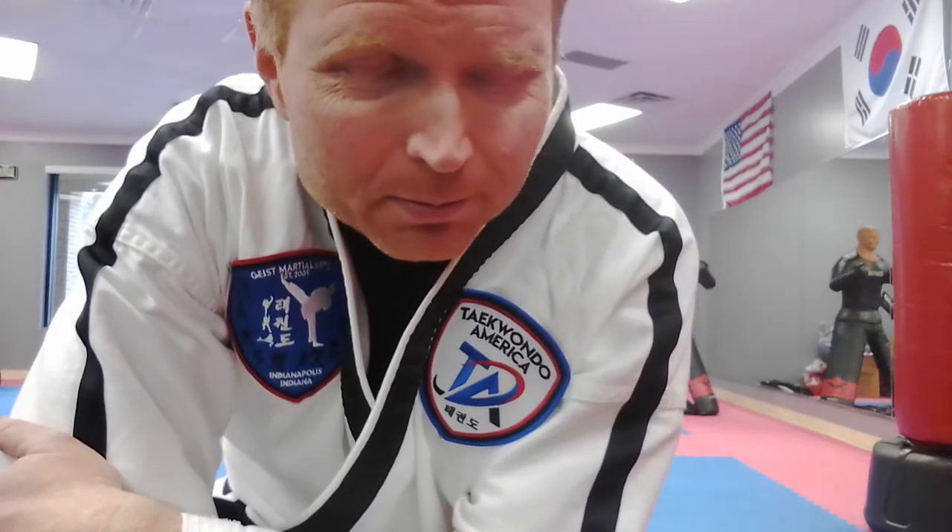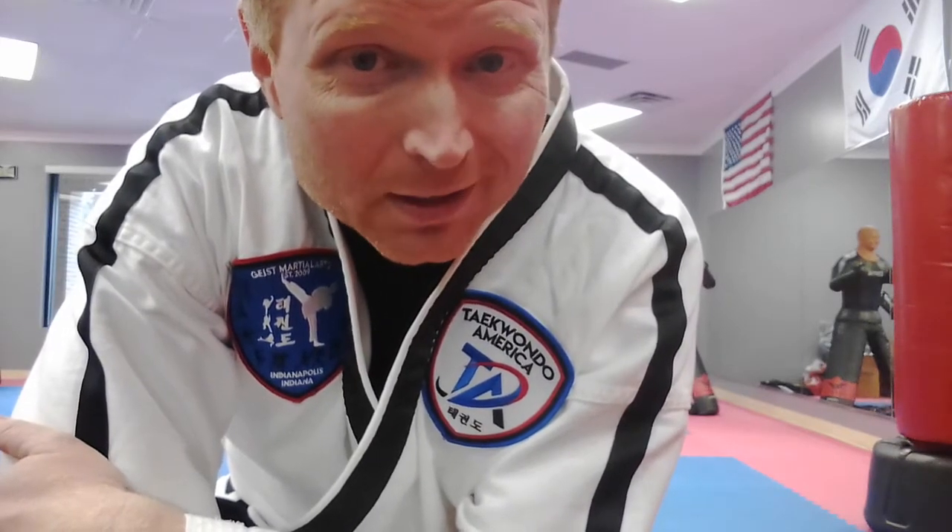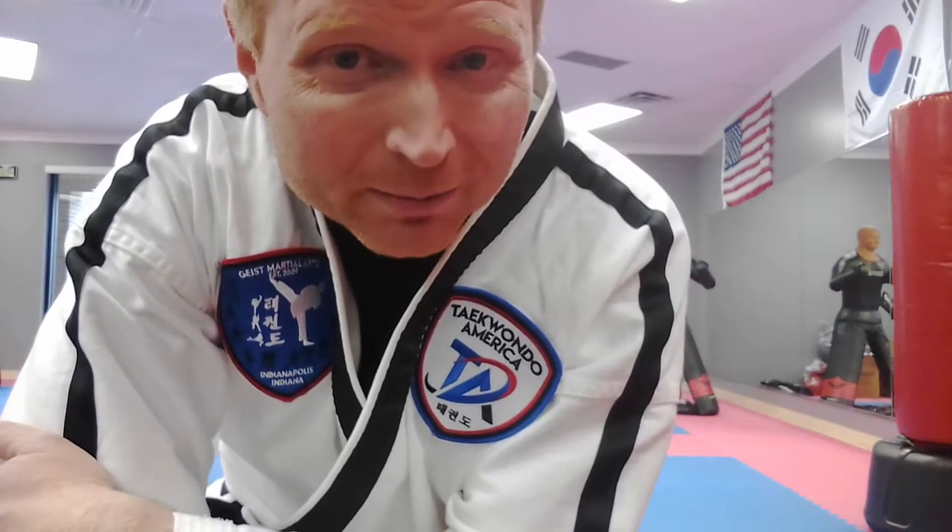Hello everybody — if you're looking for a bit of a forms workout, this is primarily geared for our instructors. But when I was a student, all black belts had to know all forms and were expected to help other people with forms. Now, just our instructors need to know all their forms, but it never hurts for students to keep up with them too. I'm going to be doing the forms from white belt to second senior, up to third degree basically, and we'll save the other ones for another video.